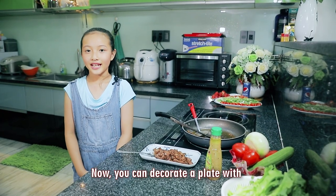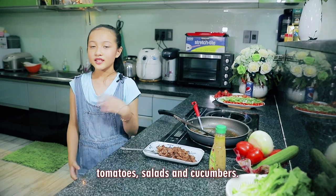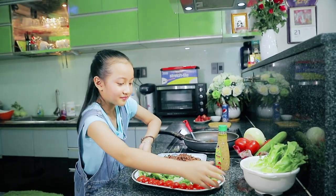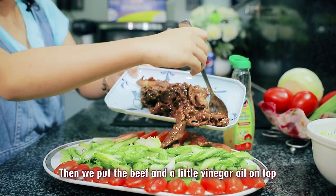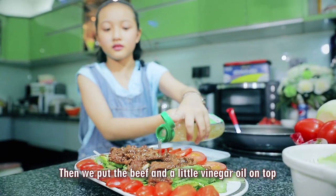Now we can decorate a plate with tomato, salad, and cucumber. Then add the vinegar oil on. Then we put the beef and a little vinegar oil on top.